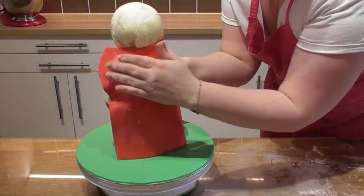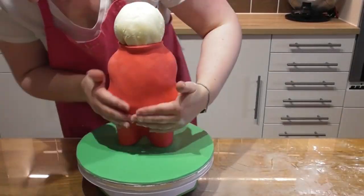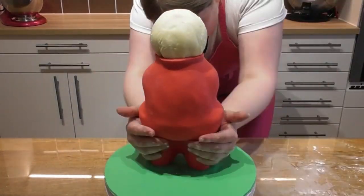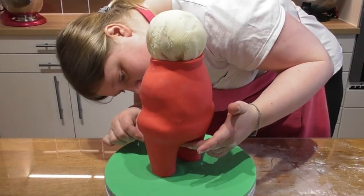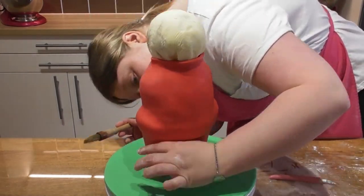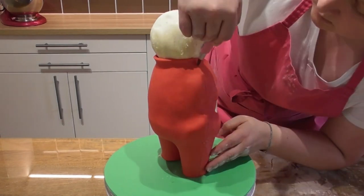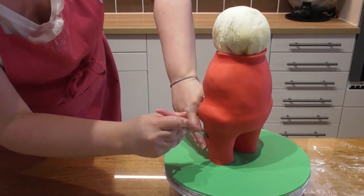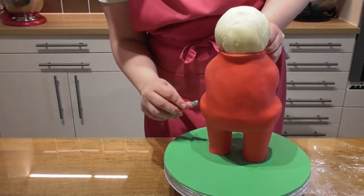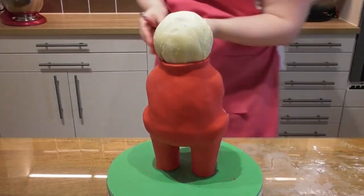You want to now roll out about 500g of red fondant. Make sure you've added some water to the creature creator feet around the base to act like a glue, and then simply pick up this fondant and drape it directly onto the cake. We are going to be using a panelling technique. You want to cover the front of the cake first and then we will repeat this process for the back.